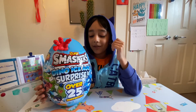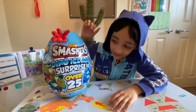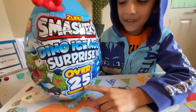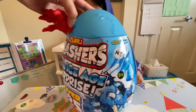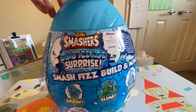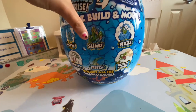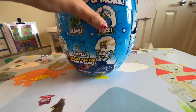Hi guys, welcome back to my channel! Today we're going to smash it ice — it's a surprise with over 25 pieces, over 25 surprises! This smashes — oh, look at that! The first thing is mash it, get the slime, stretch, freeze, build and more.